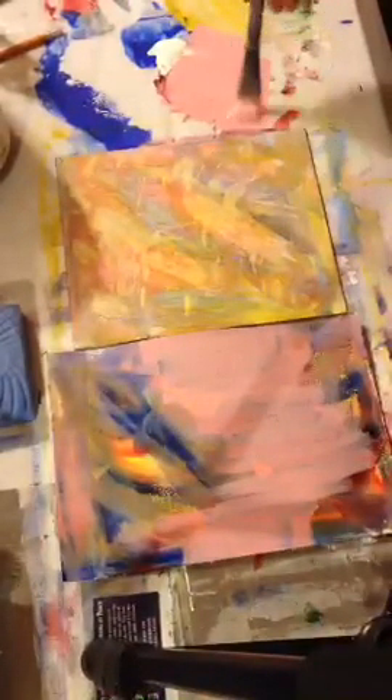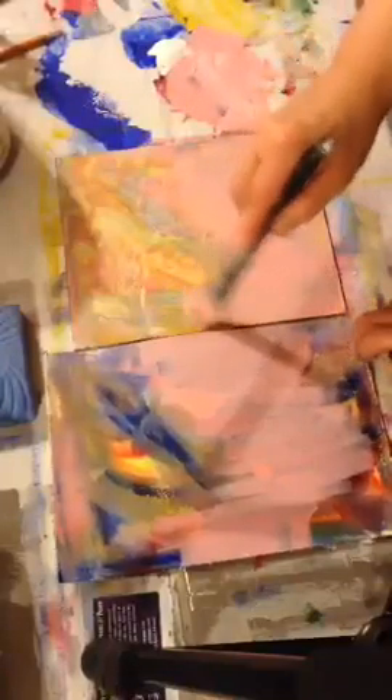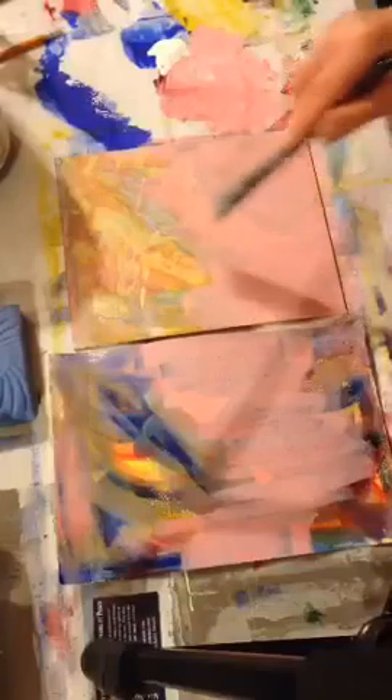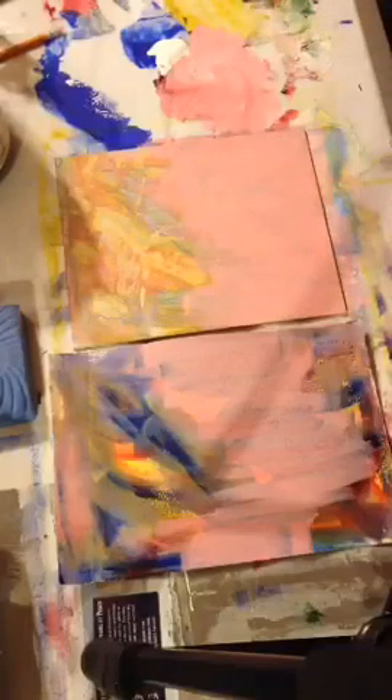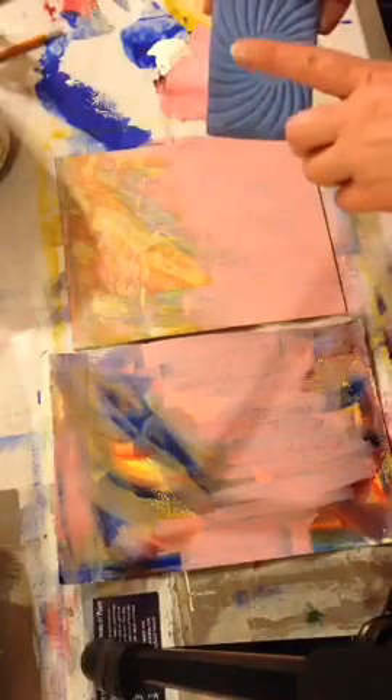I'm going to switch to the other piece, experimenting with different setups to figure out what works better. On this one I'll just do like the lower portion of the board. I'm not wanting it to be perfectly opaque because I don't want to lose all of my layers necessarily — sometimes I do later on — but there are a lot of things you can do at this stage and I'll just go over a few of them.